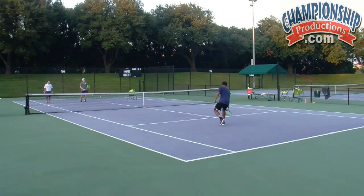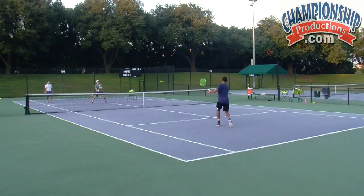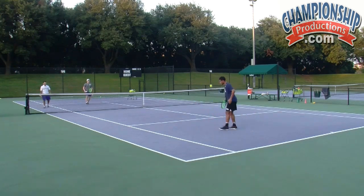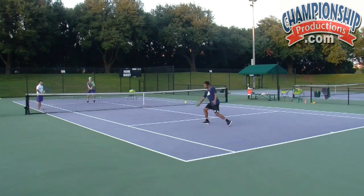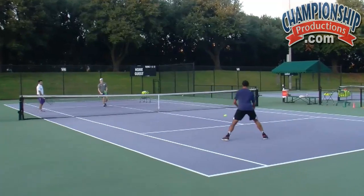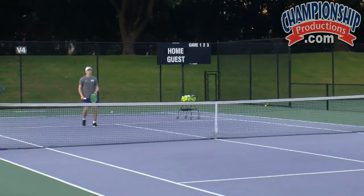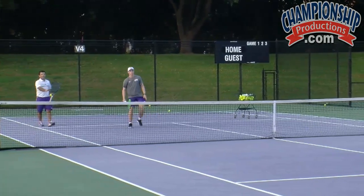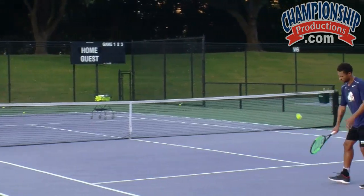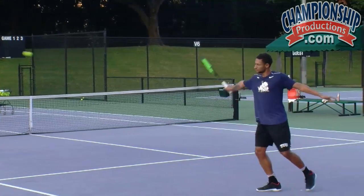Here we go. Work on that split step. Send it back, come in, split step, move towards the ball — you're moving forward. Split step, move, take the volley. There we go, he's got time. So he's working on racket skills over there, feeling the ball. Notice there's still a lot of movement between where he bumps the ball and where he hits it. Works on his backhand slice, very controlled. And Alex is getting a lot of repetition on that volley.